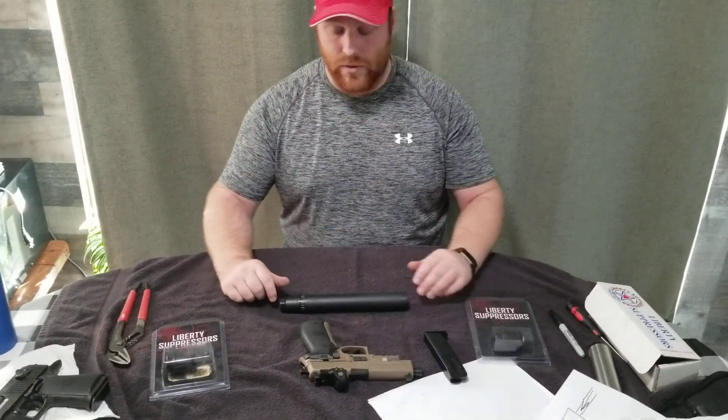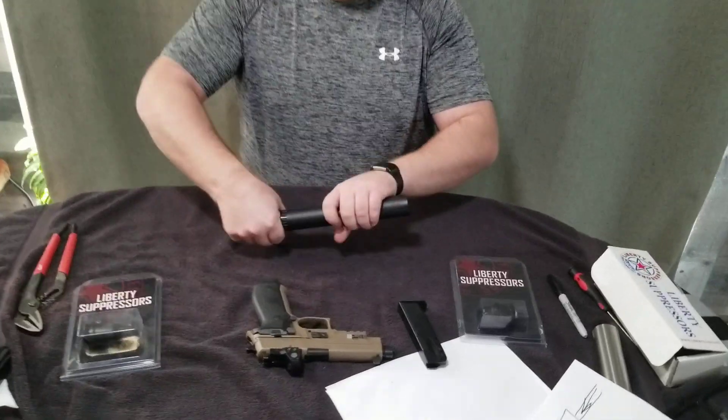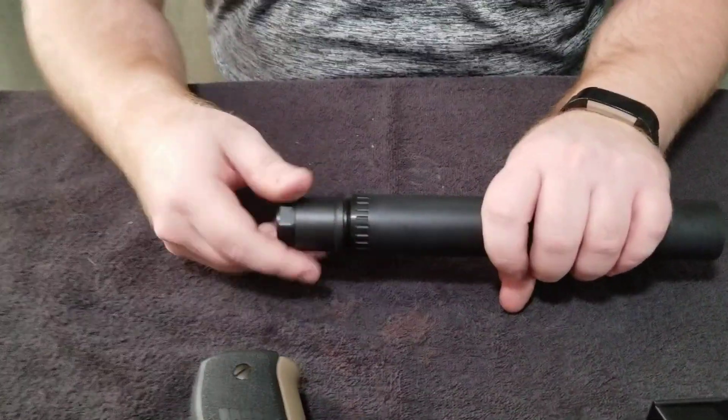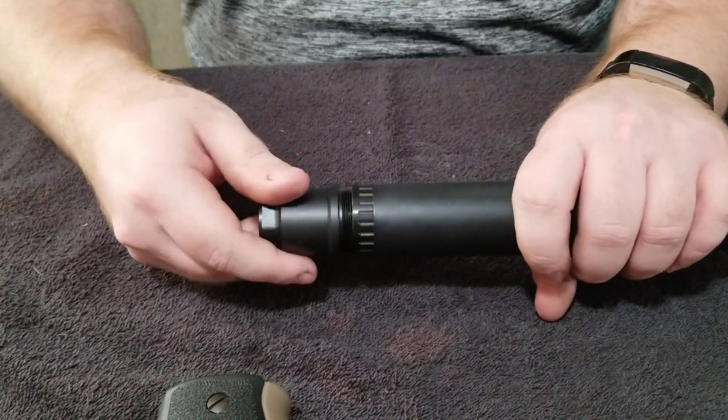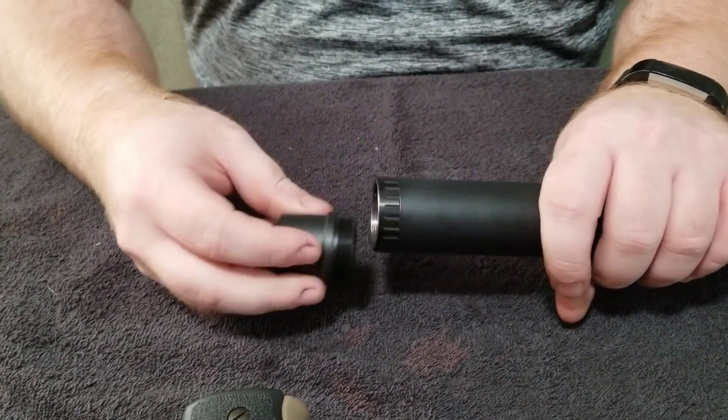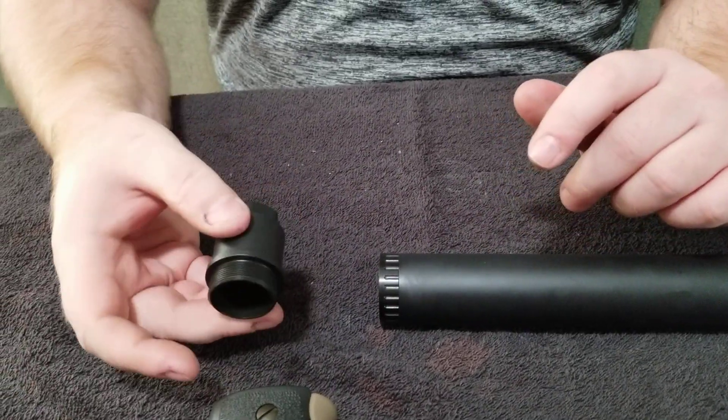The first thing I'm going to do is take off the first attachment. This is a half by 28, just a standard attachment — no springs, it's not a booster, nothing like that. It's for anything that has a fixed barrel.